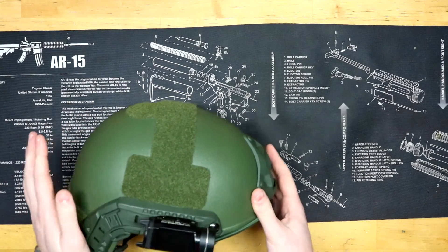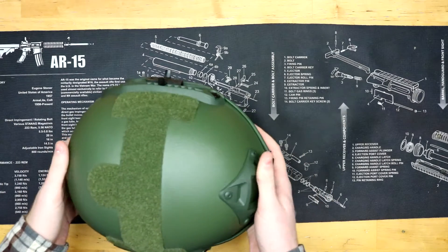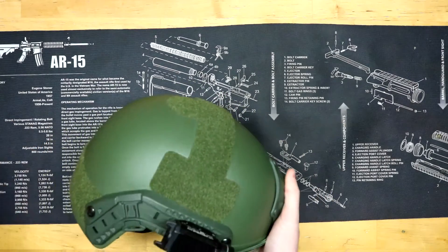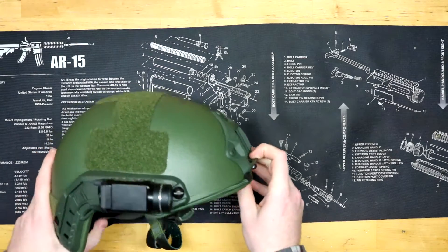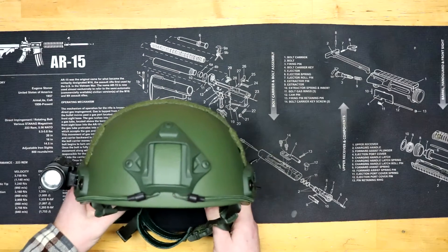This helmet comes in black, OD green — which I have here — and also FDE, which is a pretty cool color as well. I almost got that one instead, but this color matches my other gear.